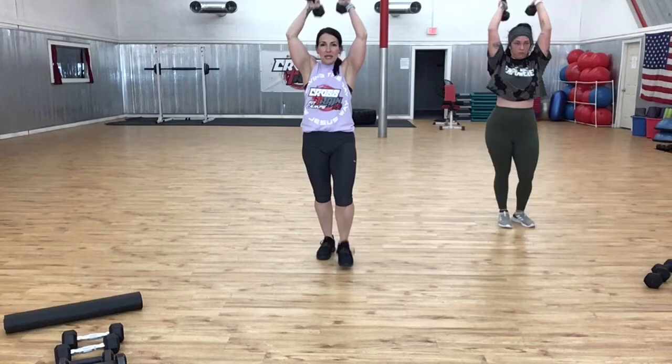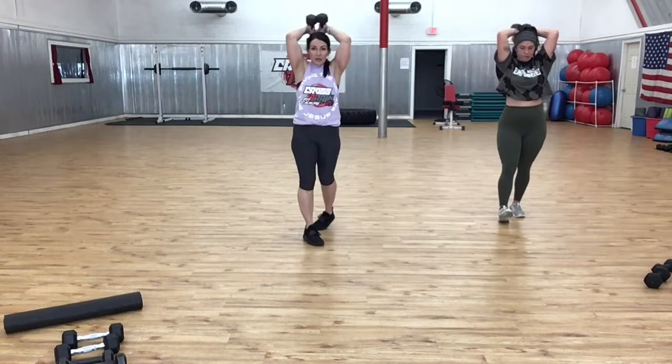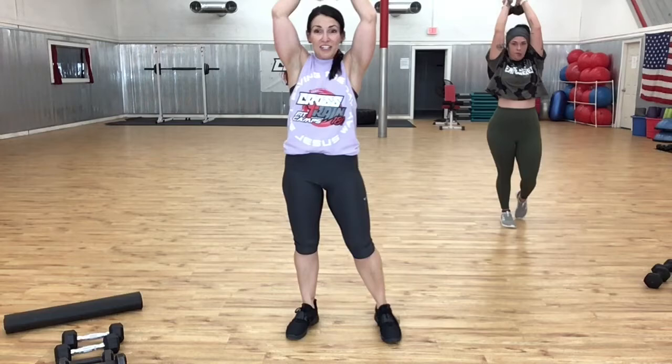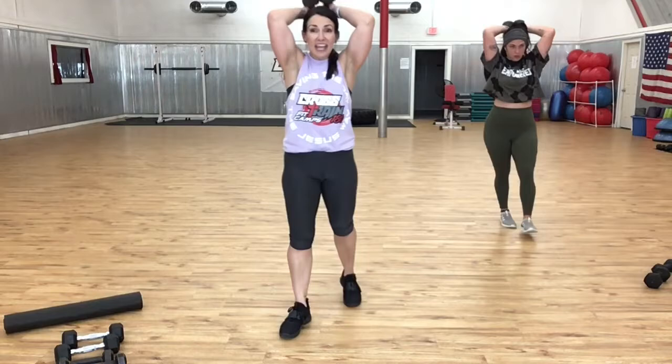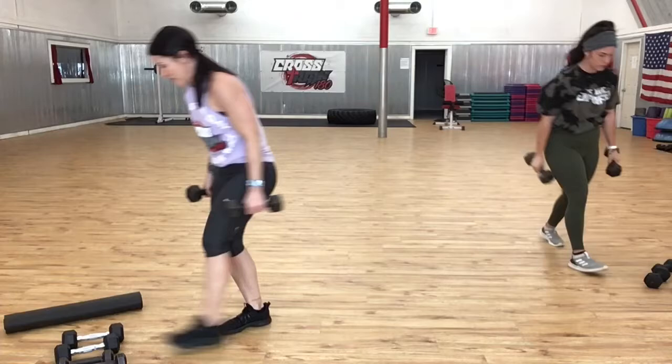Okay, put your weights together and down — two. Make sure you see me. Down, up — down, one more time down, up. Do what you can; if you need to go lighter, do it. Last one — all right, put it down. Whoo, come up. All right, march.